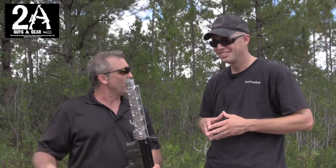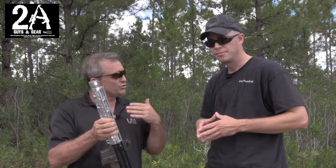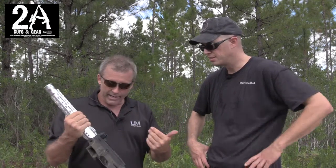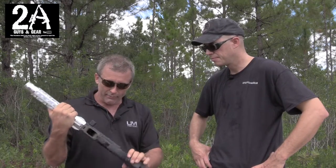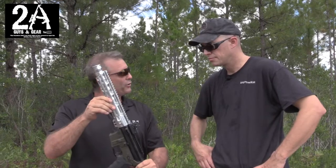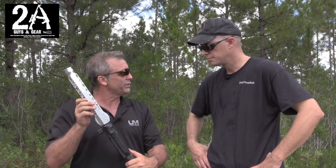I don't even want to put a price out there yet. My goal with all my products is to make high quality here in Florida and do it at a very reasonable price. We're going to do it as a kit where you get the barrel, the suppressor, and the handguard, and you'll be able to bolt it onto any upper. This happens to be a Black Creek Precision upper with a side charging handle — it's an awesome gun, so we kind of partnered up a little bit.